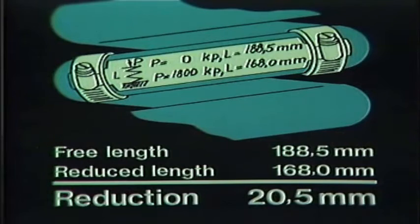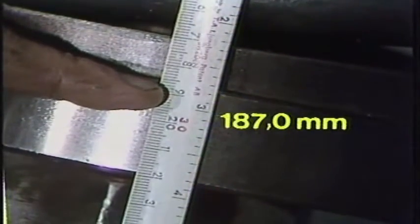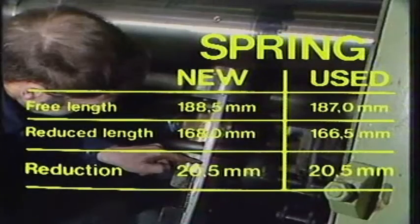It is this measurement which is important. With every future adjustment of the spring, this distance — 20.5 millimeters — must be maintained between the free and the compressed states. When the spring in this film was checked, it was found that the free length was no longer 188.5 millimeters. Instead, it was 187 millimeters. Thus, when the spring is compressed by 20.5 millimeters, its length in the compressed state will be 166.5 millimeters.